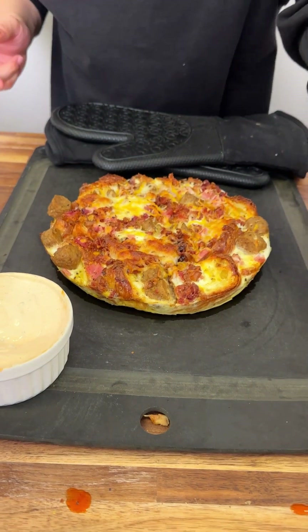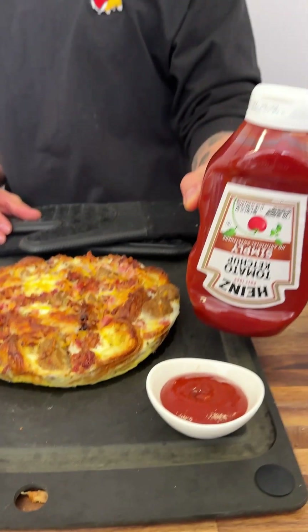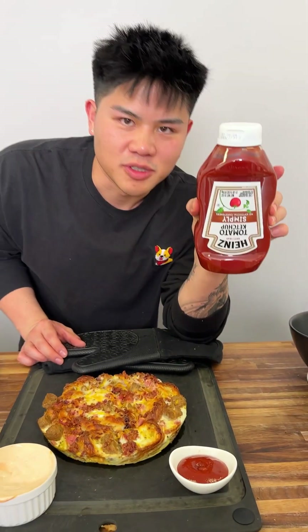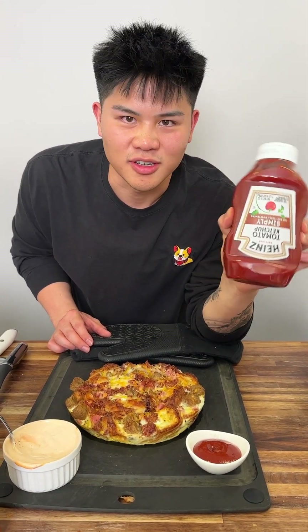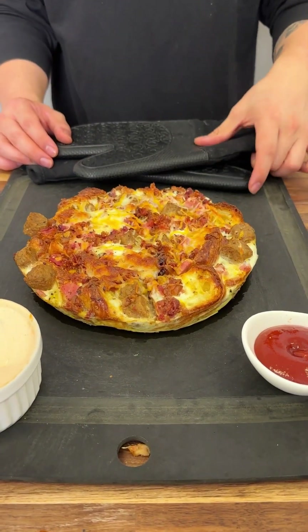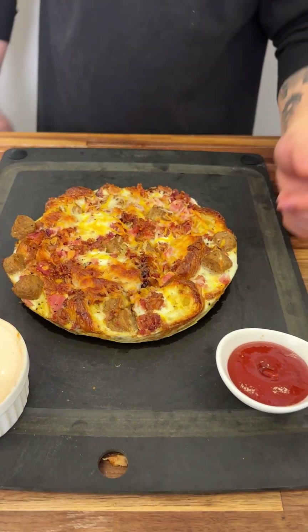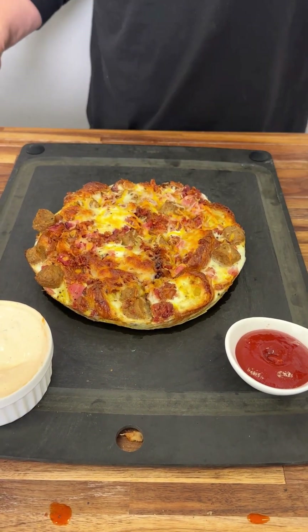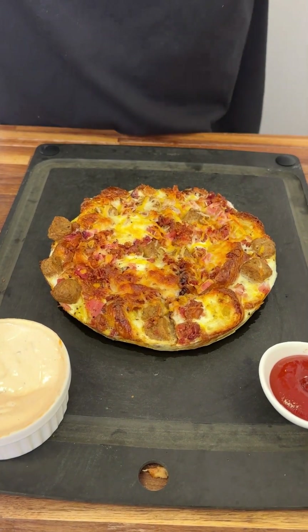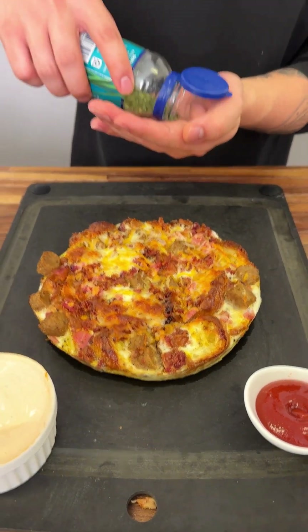Or you can go the simple way — ketchup. I use organic ketchup but it doesn't matter what ketchup you use, all ketchup is the same. Heinz, whatever. The sauce is ready — all we want to do when this cools down a tad bit is get some chives and go right on top.